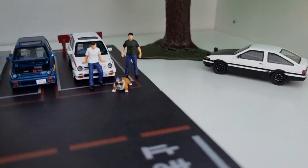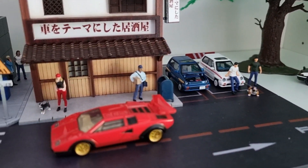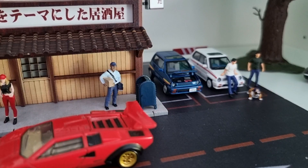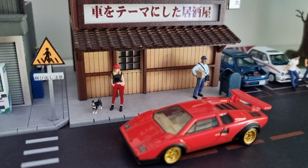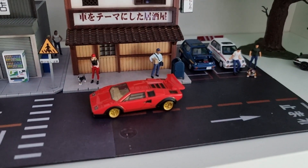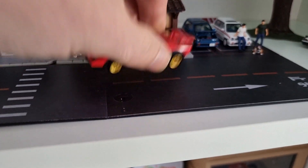The dog is from Race Metal - I bought it in a Race Metal store on AliExpress. The mailman and the mailbox are from American Diorama. The girl with the red pants is also American Diorama, and the other dog is also from Race Metal. This Lamborghini Countach is from Tomica.